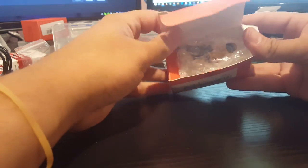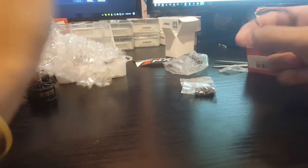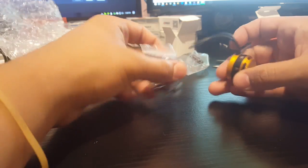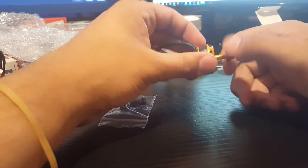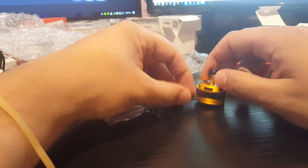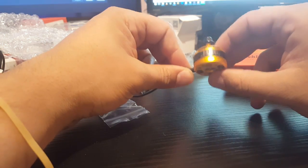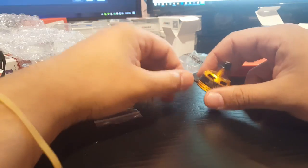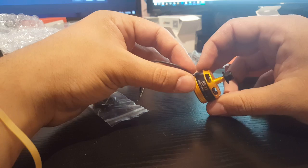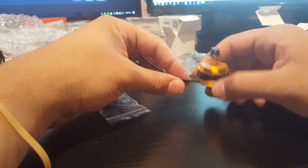Last but not least, this video cannot be done without a Racer Star motor. The Racer Star motor comes with what seem like three and four millimeter frame screws. I was hoping the yellow one would be more yellow, to be honest — it's just a matte gold. It's not even yellow. So yeah, a bit disappointing on the looks.